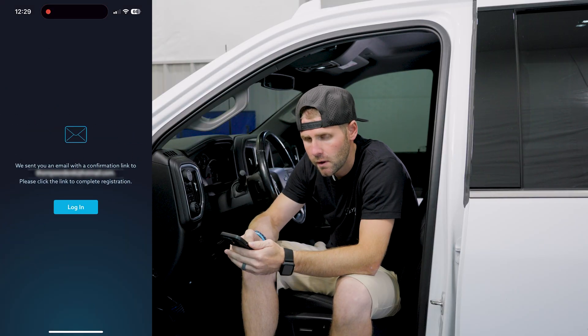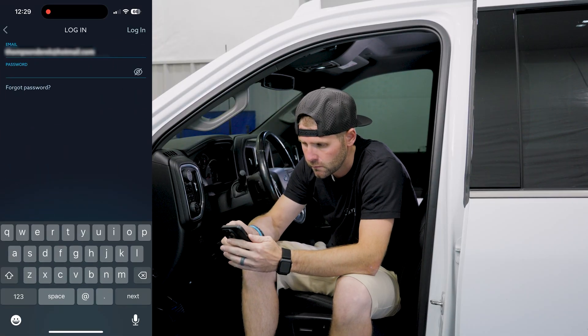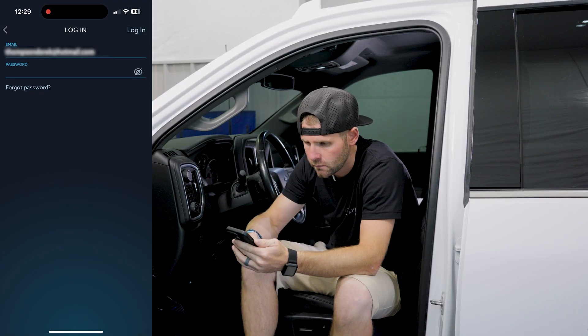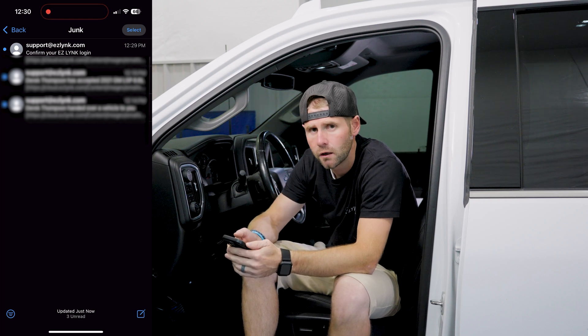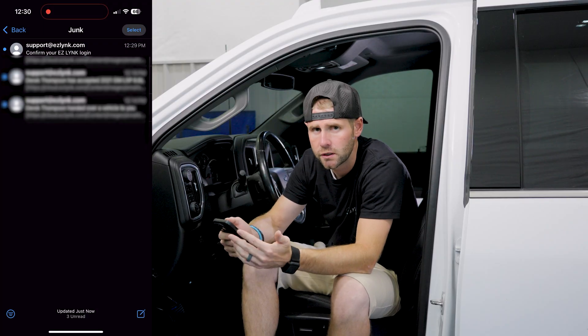Now an email was sent to us to confirm. We're going to go ahead and get that link and confirm real quick. Alright guys, we're here in my inbox — it didn't go to my inbox, it went to my junk mail. Be sure to check that if you're signing in, because sometimes things go to junk by accident.